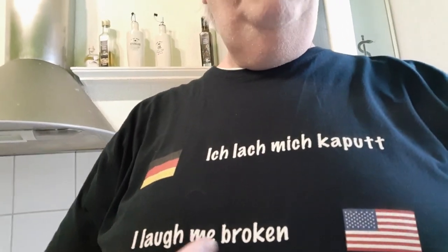By the way, go white socks! And I have my shirt that says 'Ich lach mich kaputt,' which means in English 'I laughed myself broken.' I have a whole series of these on the website — I'll put the link down there. I love these German sayings, it's hilarious.